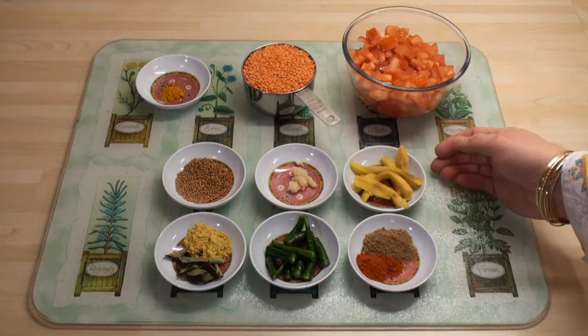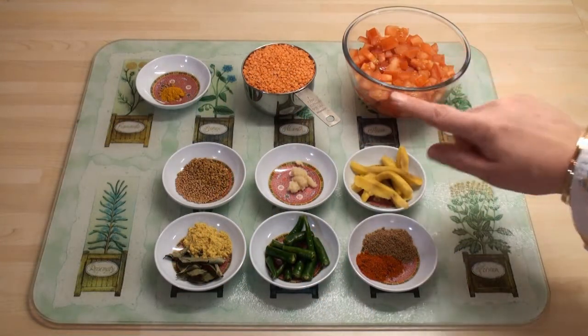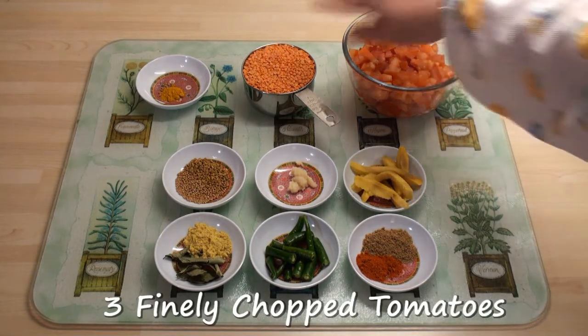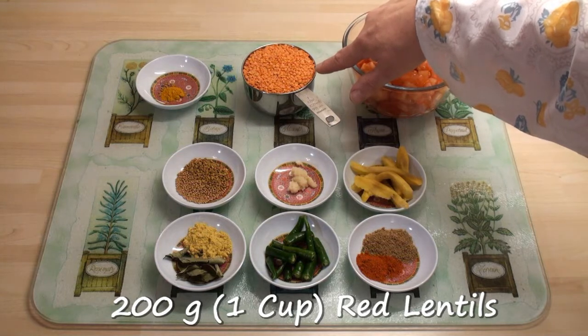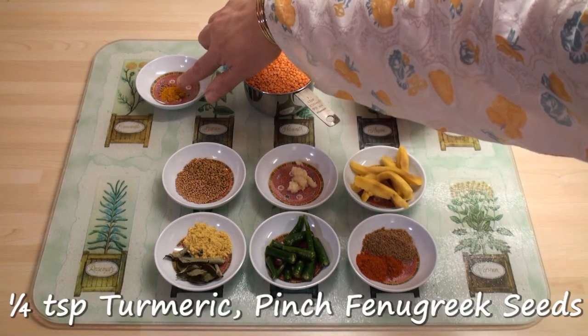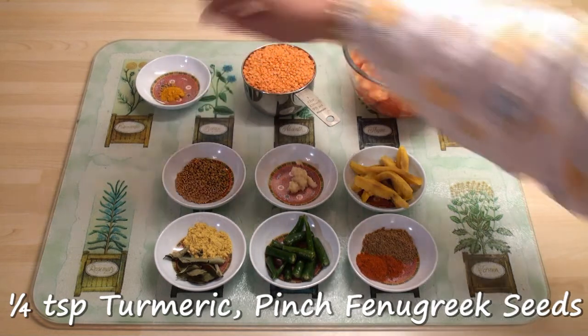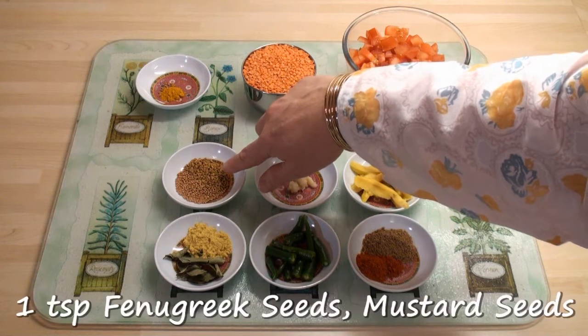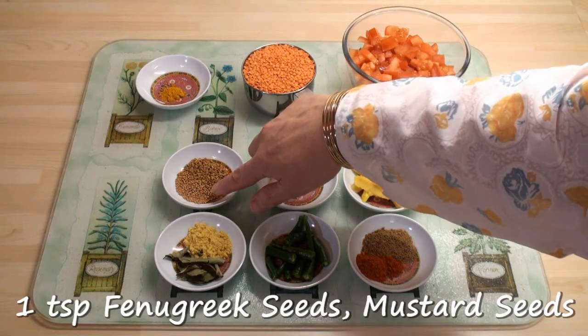The ingredients for daal with tomatoes look complicated but are actually quite simple. I've got three tomatoes finely chopped, 200g or 1 cup of red lentils, a quarter of a teaspoon of turmeric and a pinch of fenugreek seeds. In here I've got fenugreek seeds again because I have a teaspoon of fenugreek seeds and a teaspoon of mustard seeds.